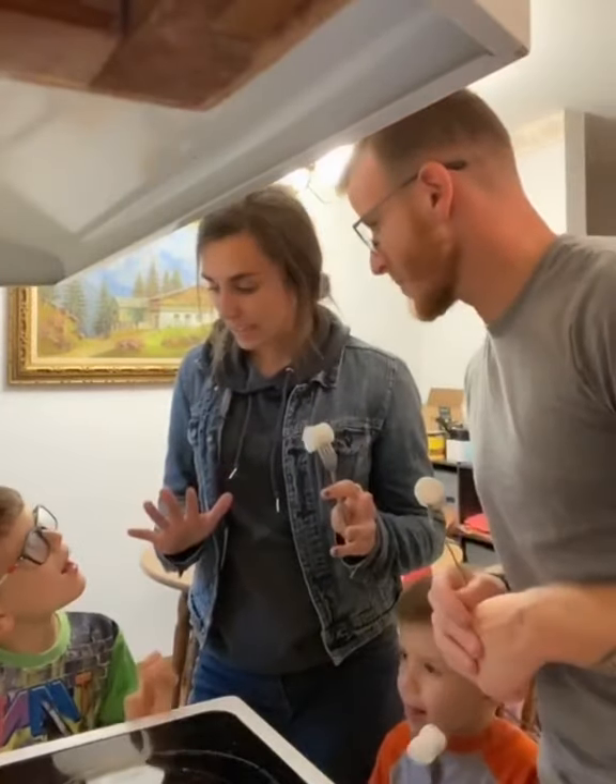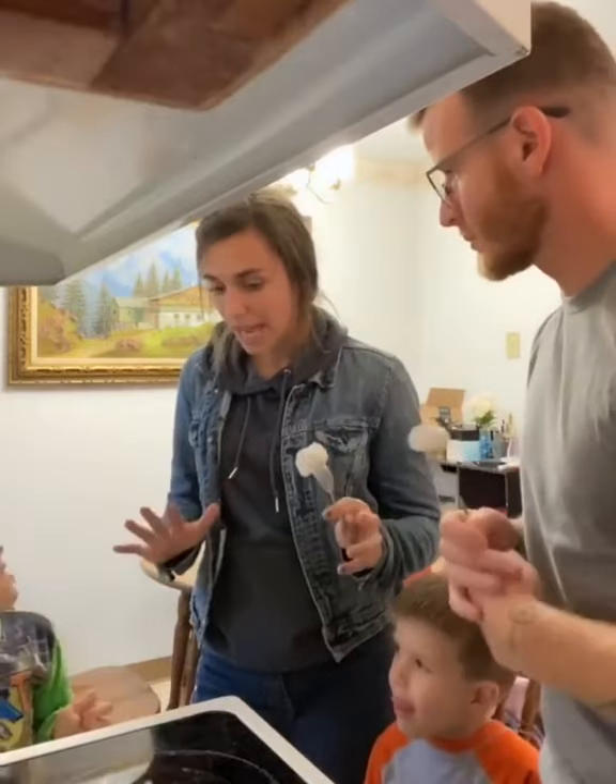The stove is not on, okay? But I'm going to turn it on and then it's going to be hot. So is the stove hot right now?